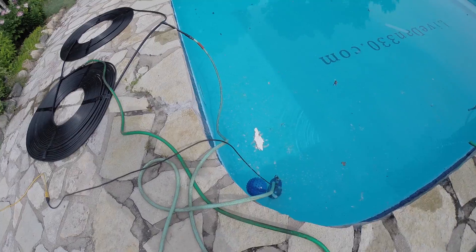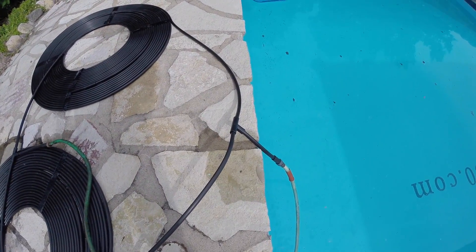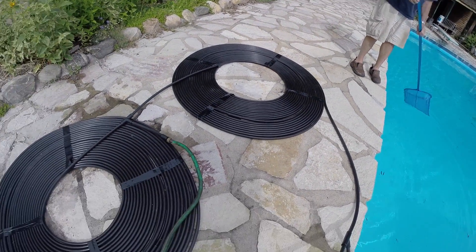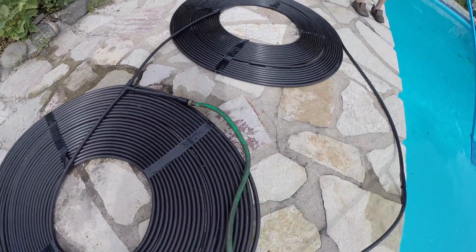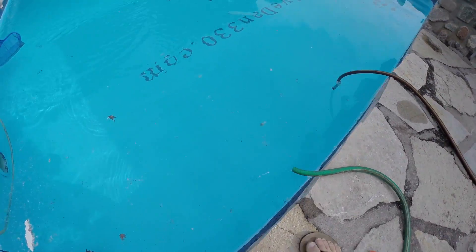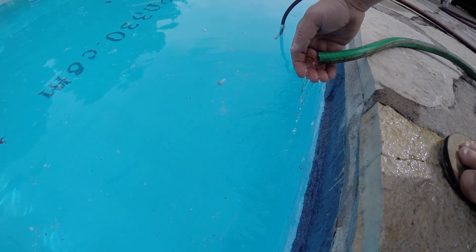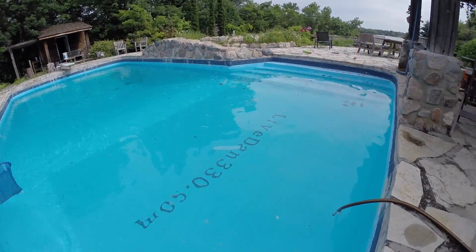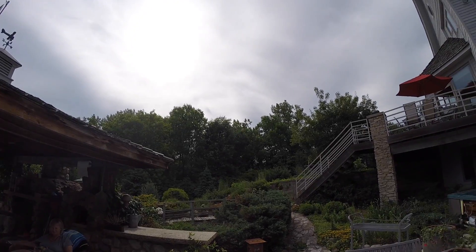We've got a basic submersible pump hooked up to create friction and slow the flow down. We put a T in here — 200 feet of pipe on each side, meeting at the T — coming out of this old hose just a trickle. But this water right here is a good 20 degrees warmer than the pool, and it's not even that sunny a day. We'll get a thermometer out and really show you what it can do later.